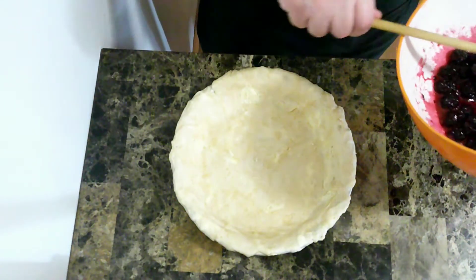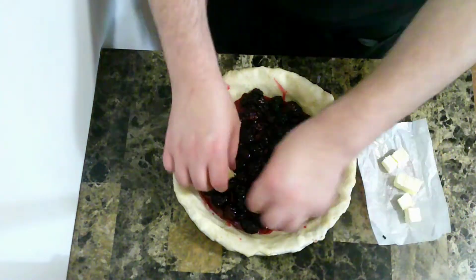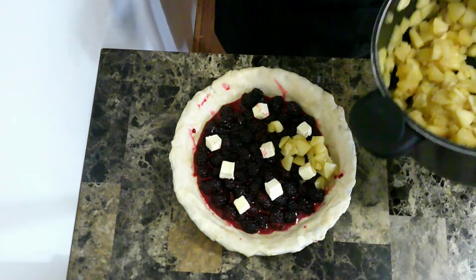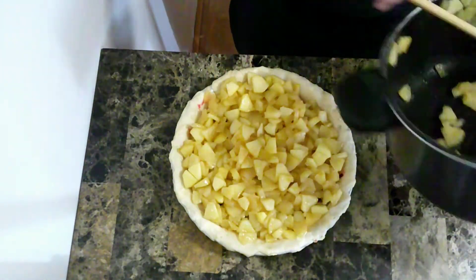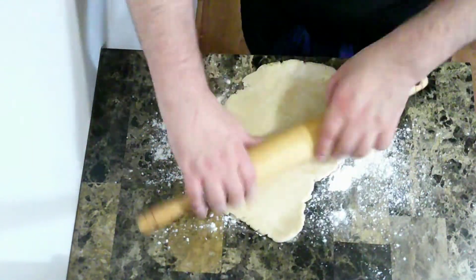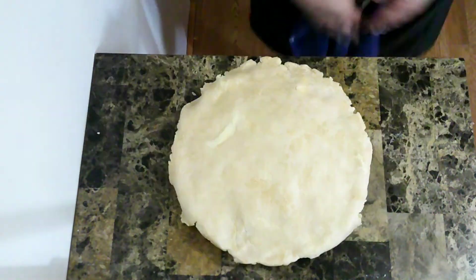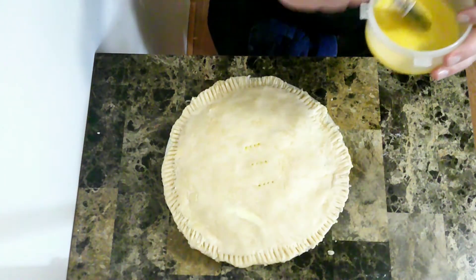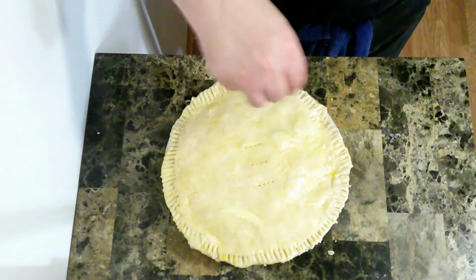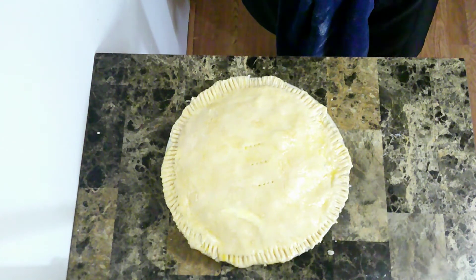I'm going to start by putting the blackberries into the pie, then put some pieces of butter over the top. Now I'm going to top with apples, then roll out the top of the pie and top it. I'll put on an egg wash and then sprinkle the top with a little bit of sugar. Then it's going to go in the oven for about an hour, and I'm going to let it cool for about another two hours before I cut into it.